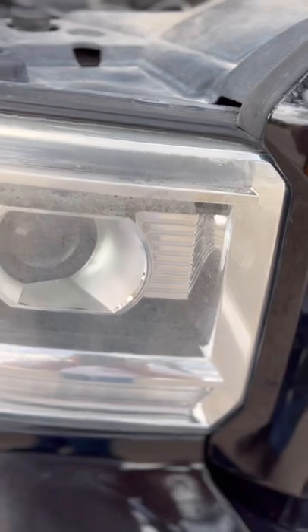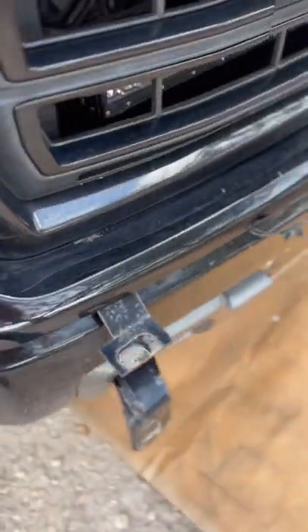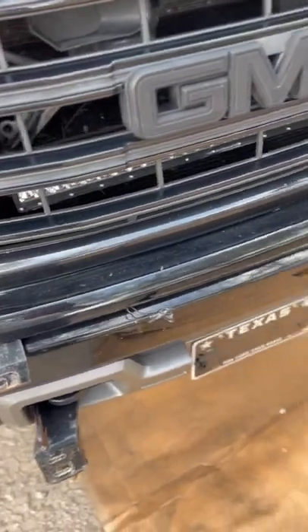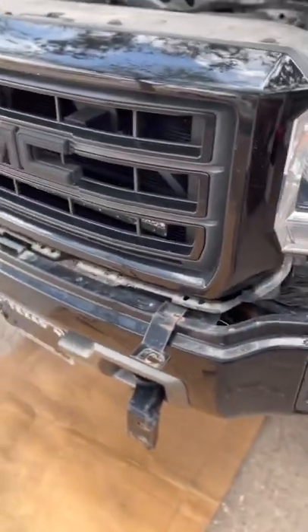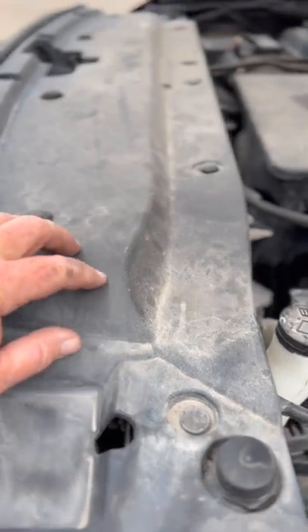What I've done is I've already went ahead and attached these. There's a seven millimeter here, a torx bit up here, and back in there there's another seven millimeter up in here. I went ahead and pulled that guard off. I had to take my brush guard off too. Now what we've got is we've got to take out these — there's 12 of these little pop pins — we'll pull this cover off.